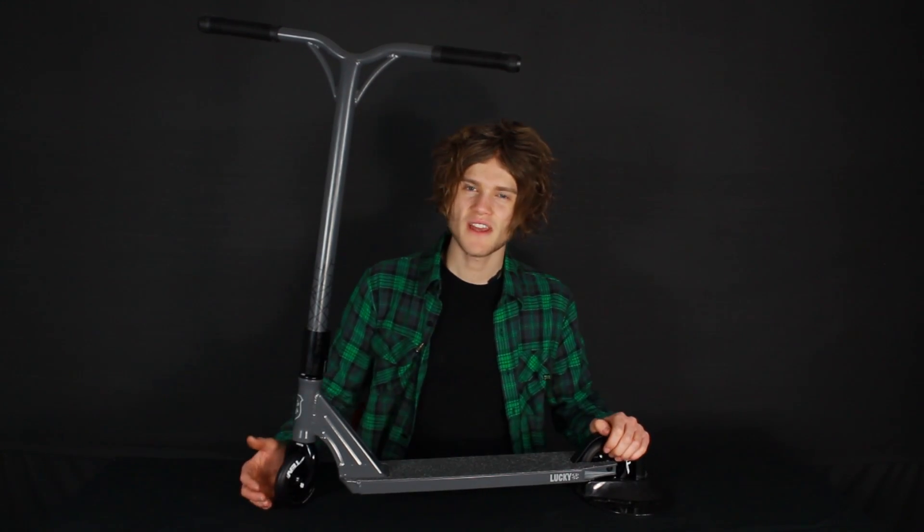Hi guys, it's Tom here from Skates for Co.UK and this is a Lucky Clover 2014 scooter. It's a brand new release and it's a follow up from last year's 2013 model. They have made a few changes to the specifications, so I'm just going to give you a rundown on what they are.